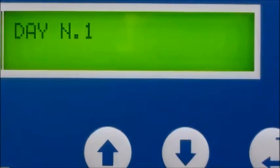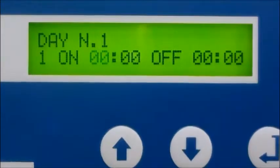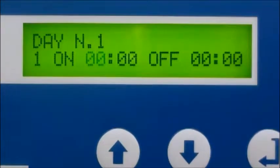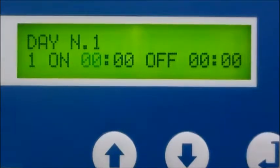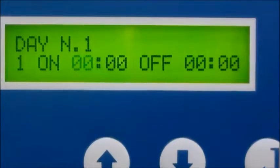Basically, if first shift begins at 7 a.m. and ends at 4 p.m., you can program the PLC to auto start at 6:55 a.m. and auto stop at 4:05 p.m. Let's face it — just one less thing to worry about in your busy day.